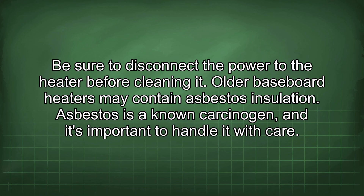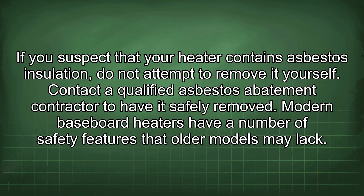Older baseboard heaters may contain asbestos insulation, which is a known carcinogen, and it's important to handle it with care. If you suspect that your heater contains asbestos insulation, do not attempt to remove it yourself. Contact a qualified asbestos abatement contractor to have it safely removed.